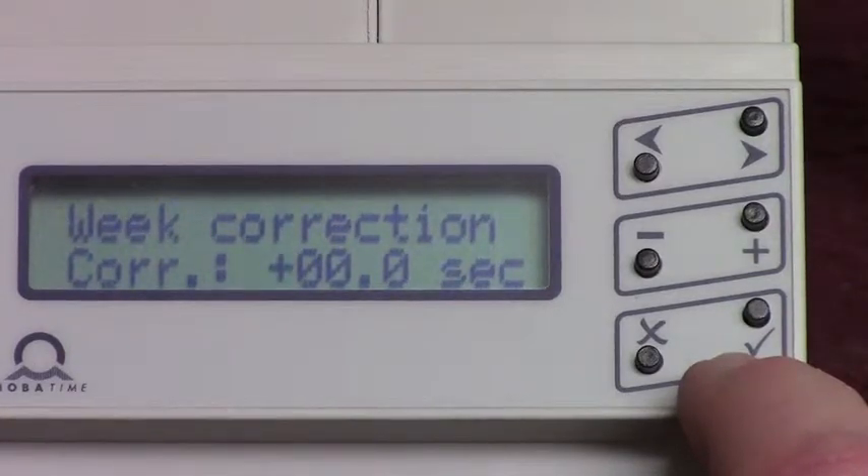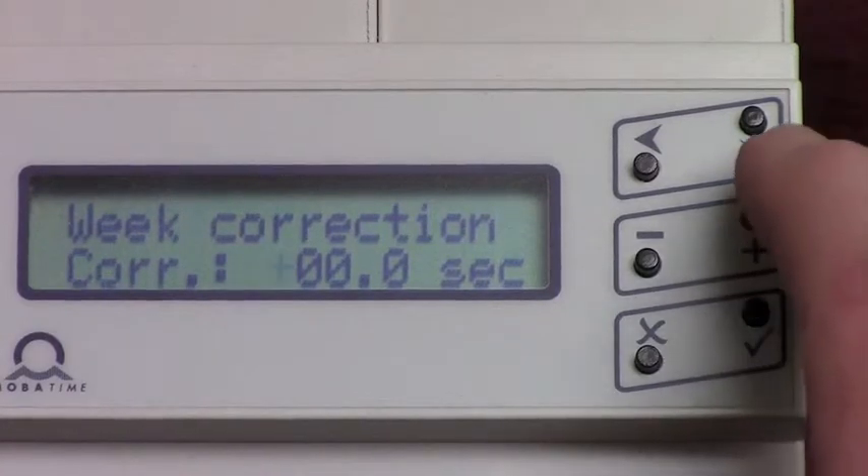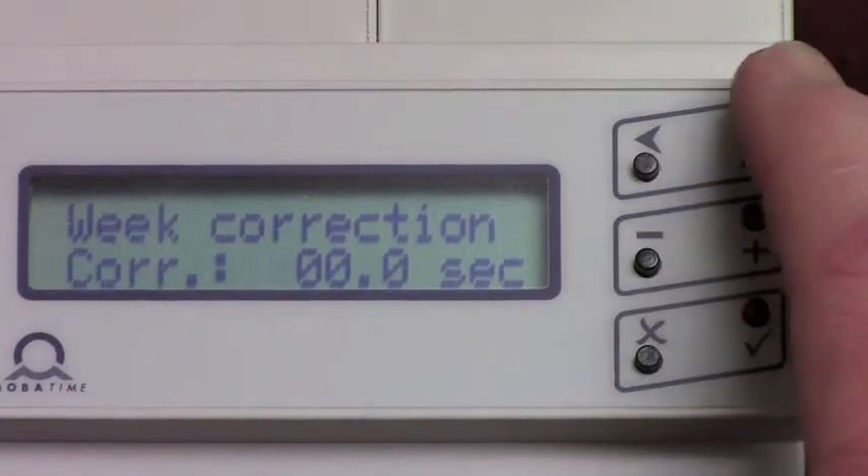You can see the flashing icon showing plus. You can change it to add or subtract a certain amount every week. For example, 20 seconds over 8 weeks is 2.5 seconds a week.